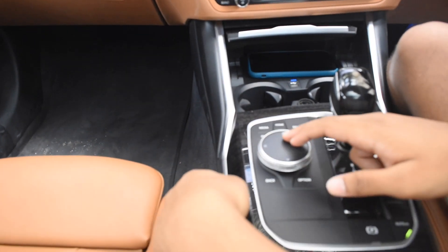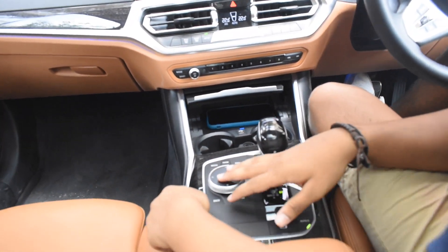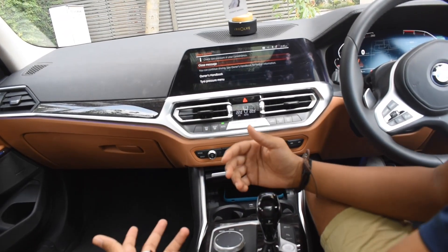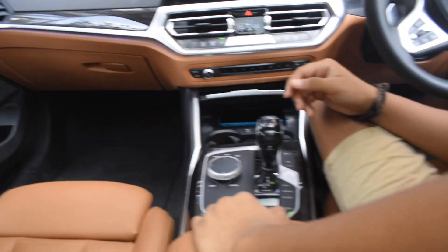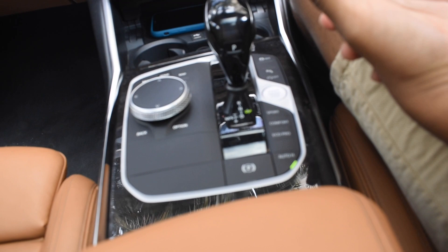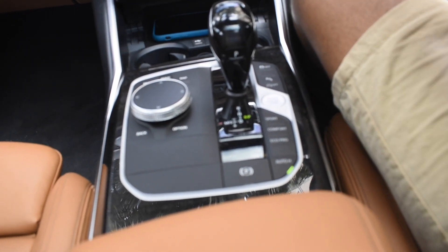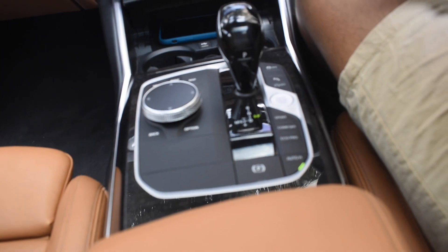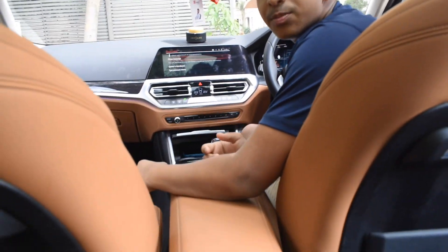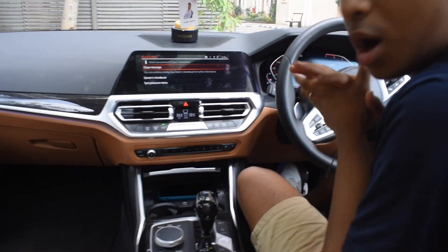Here is BMW's interface where you can write what you want on the screen. This also has the 'Hey BMW' feature where you say 'Hey BMW' and it activates and does what you want. Here are the different modes: Sport, Comfort, and Eco Pro. Sport mode makes it sound like a beast. Comfort makes the suspension a little looser, making it smoother over speed bumps and rough roads. Eco Pro saves petrol and makes the car more economical so you spend less on fuel.